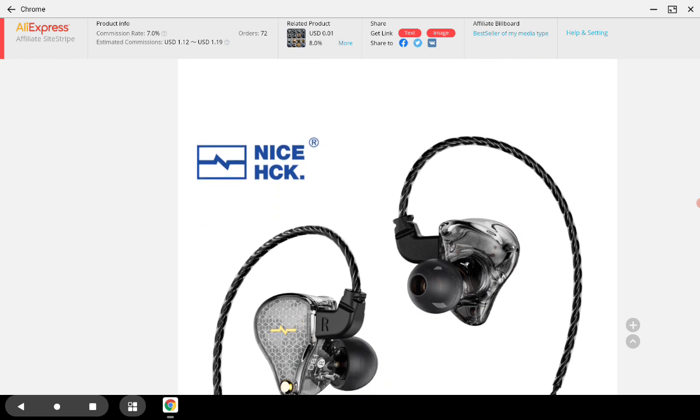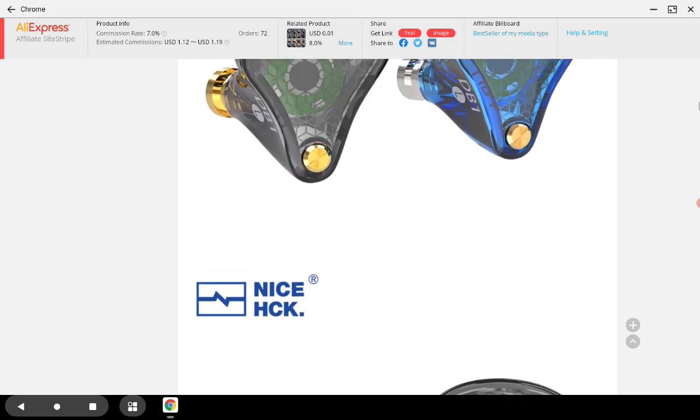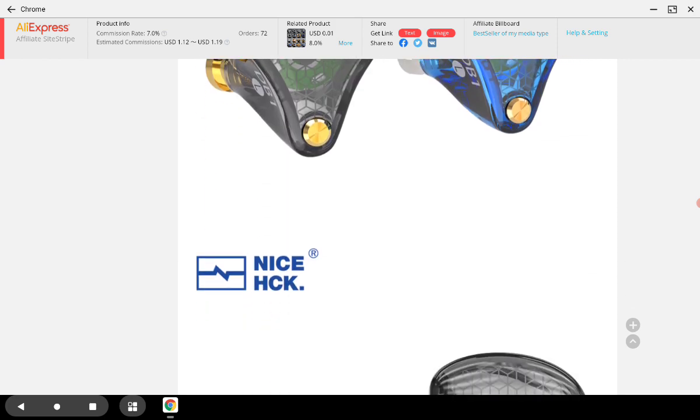If you're going to place an order through the link in the description, do go for a cable upgrade. I'll have links to cables that I use which will at least perform well. Cable matters for most earphones — you have to get the right cable to get the best out of them, because most earphones underperform simply because the stock cables are not well made.